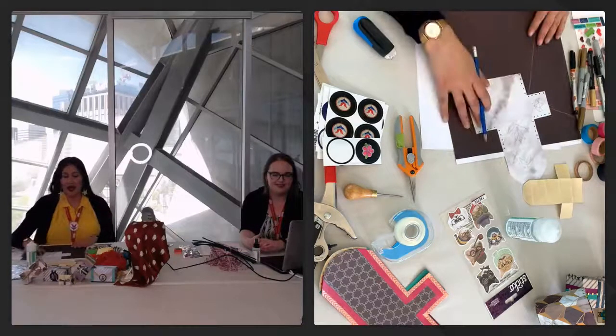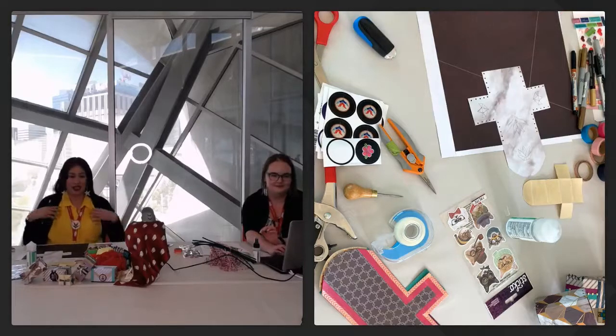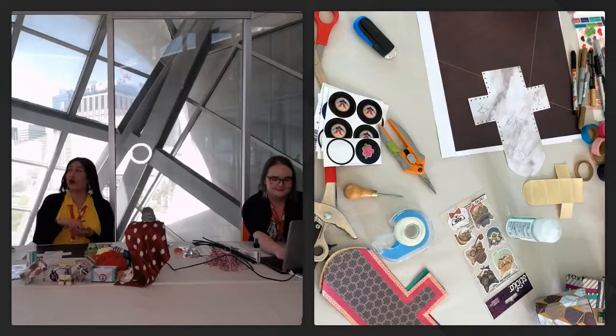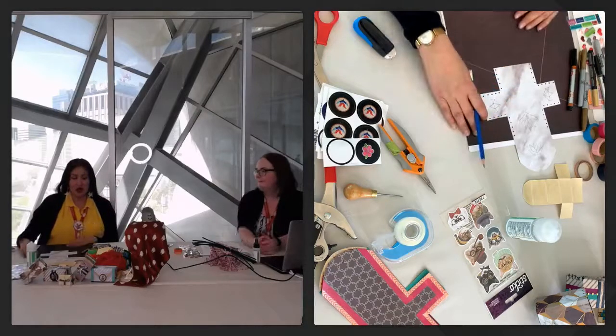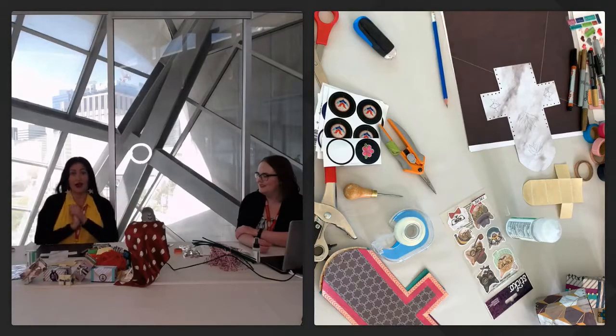Thank you for joining us. Last year we had a really good program as well. The way I like to do my presentations is by going through the history of what we're doing — parfleche, rawhide work, all of those things — and how it translates to where we are now. I'm an artist, but most people know me as Lakota Naoma, Elijah and Peter's mom. They have really helped me understand myself as a parent, as a woman, as an artist.